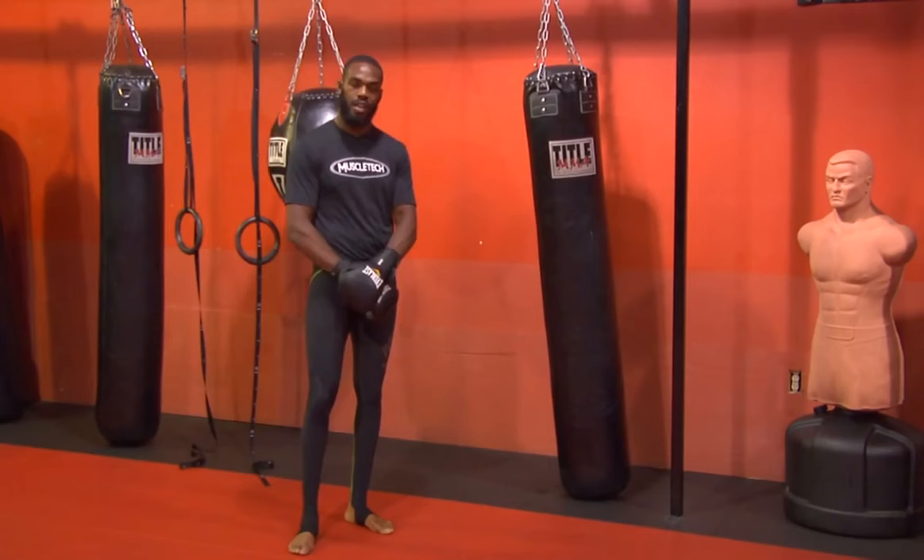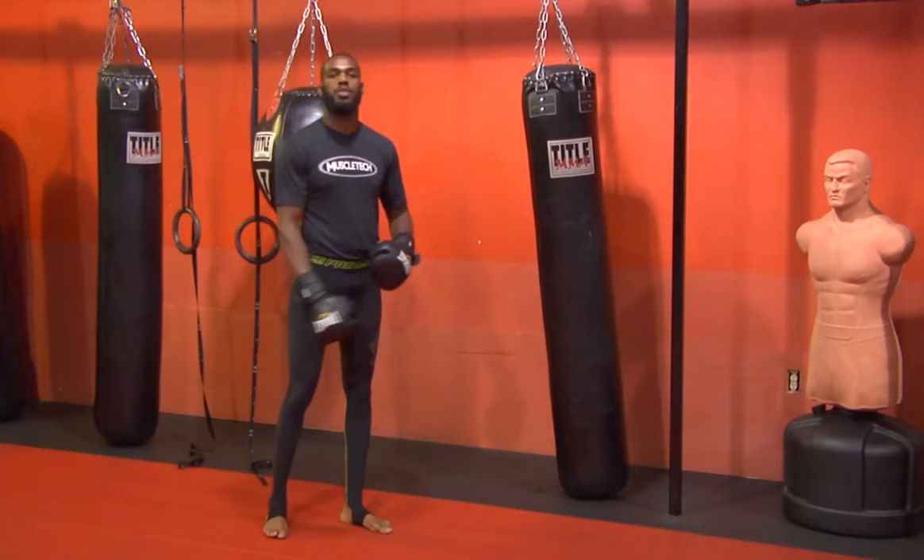What's up guys? UFC light heavyweight champion here, Jon Bones Jones, also a very proud member of Team Muscle Tech. I'm going to show you guys a move today. This is basically a right cross set up into a spinning back elbow.